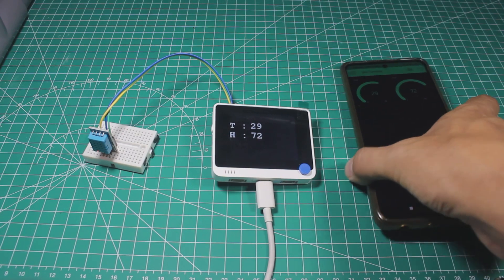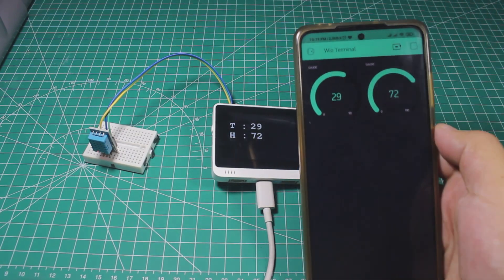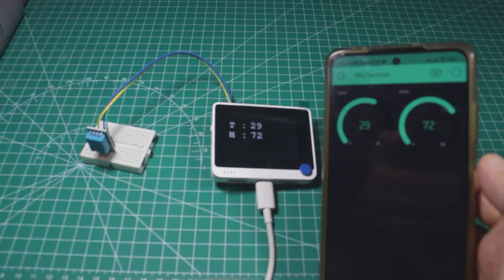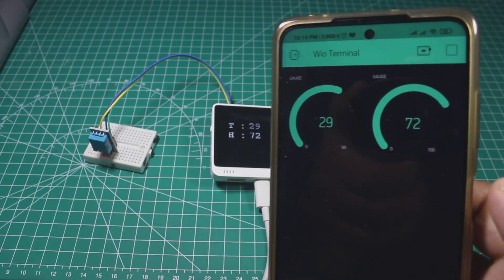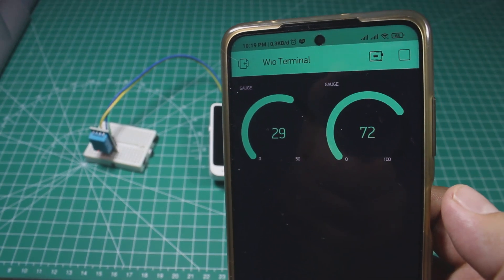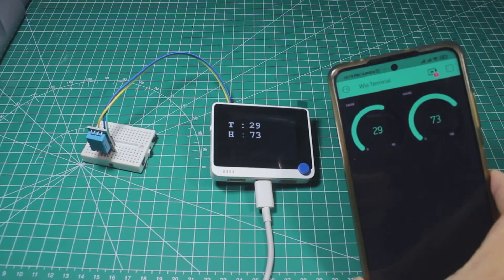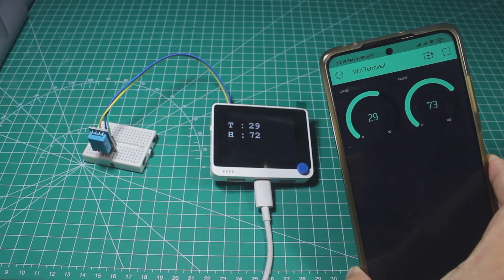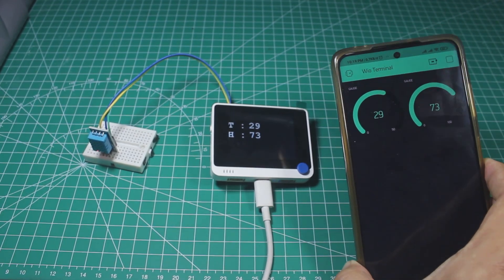For the last test, I tried the IoT capability of the Wio Terminal. I built an IoT project with the DHT11 sensor and sent the data to the Blynk application using the Blynk library, treating the device as an Arduino Uno. As we can see, the data is now shown in the Blynk app.